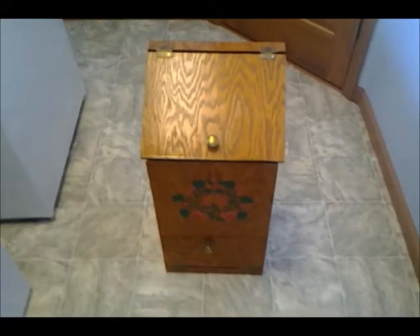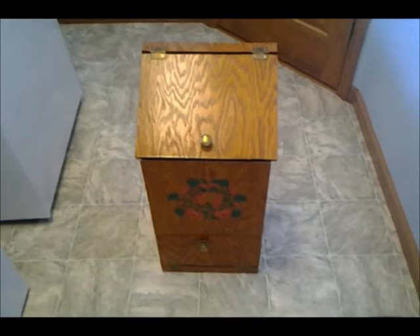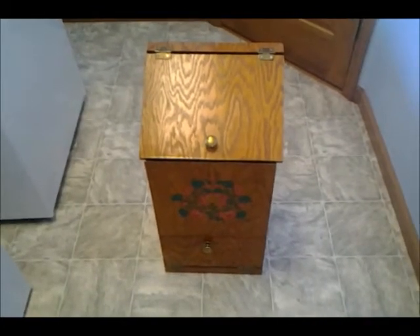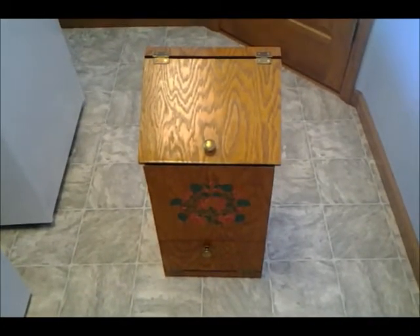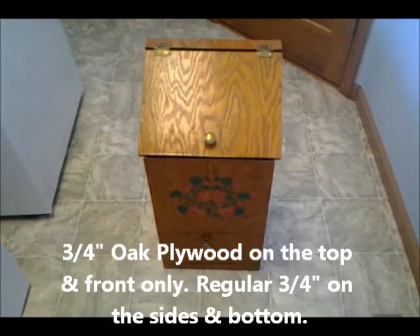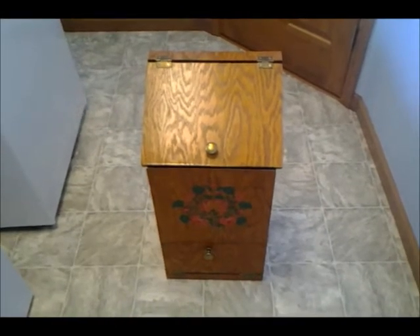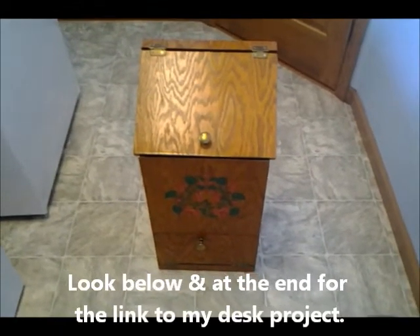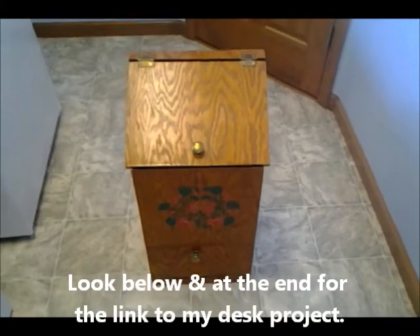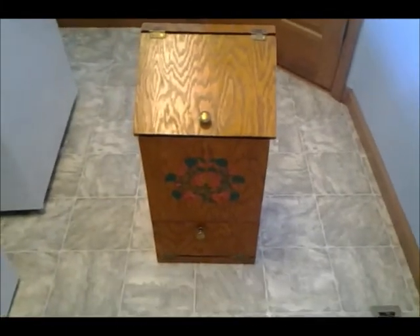It has other uses — we're using it now for storing shoes. But I made it out of leftover oak plywood that I used for my desk project, which I've had on YouTube for probably the past three months or so. It's oak plywood, probably about two feet tall, about a foot wide.